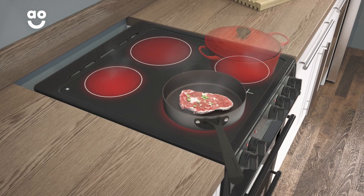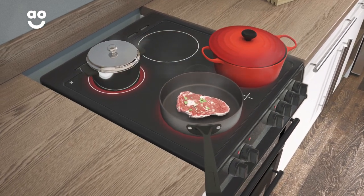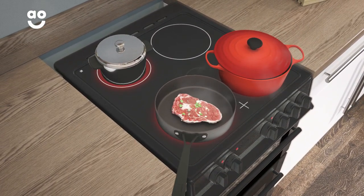There are four cooking zones on the hob in various sizes for big or small pots and pans, so you can prepare a variety of meals at once.